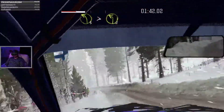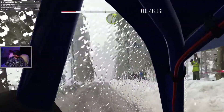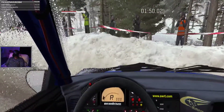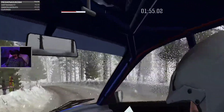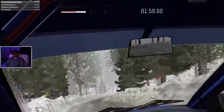And left 3, tightens too long. And right 3. And right 3.